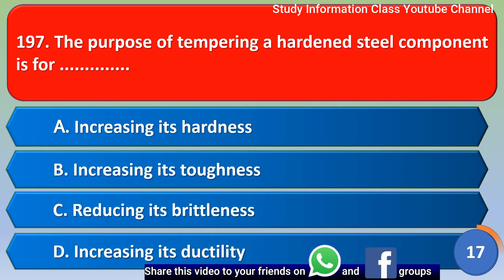Next question: the purpose of tempering a hardened steel component is — option A increase its hardness, option B increase its toughness, option C reduce its brittleness, option D increase its ductility. The correct answer is option B, increase its toughness.